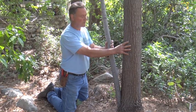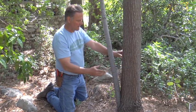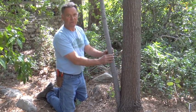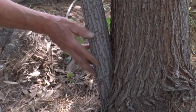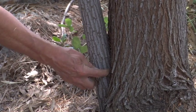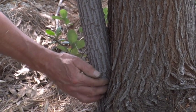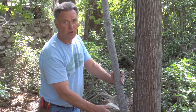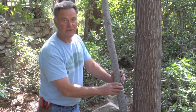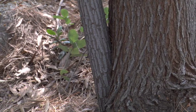We have our main stem, which is about maybe 10 inches in diameter. And then we have this little root crown shoot that has come up — it's maybe two and a half inches or so. You can see the narrow crotching included bark condition that is beginning to become more and more significant. This probably should have been removed five years ago while it was still small. It's getting some size now, and it's becoming a problem for the tree.